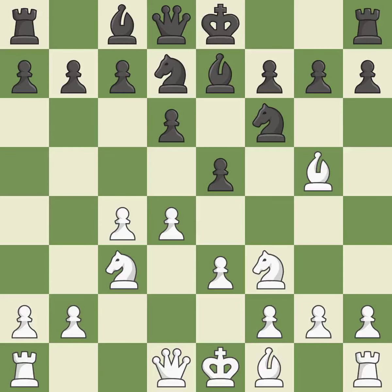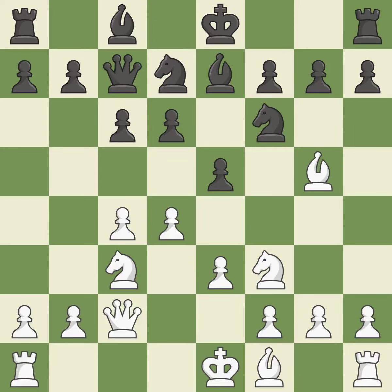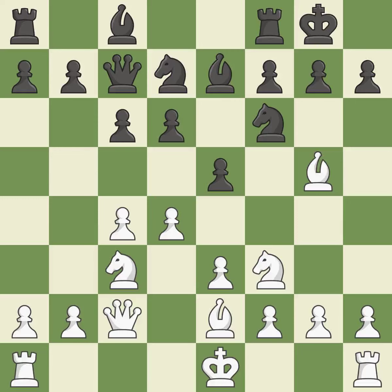E3 defends the D4 pawn and allows the F1 bishop to develop. A queen moves off of its beginning square and into the action — it is the final book move. This misses a chance to stomp on a bishop; it is incorrect. A bishop moves out of its beginning square and into the action — it is quite good. Castling gets the king to a safer square, out of the center of the board, while also developing a rook.